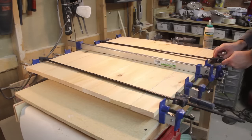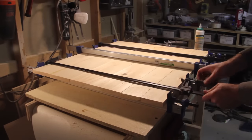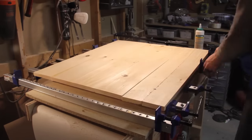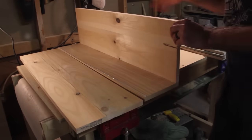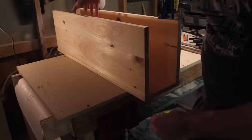When it comes to clamps, you can never have too many, so put on as many as you have. Give it at least an hour to dry. Since these joints won't be bearing any weight, using just glue alone will work just fine.